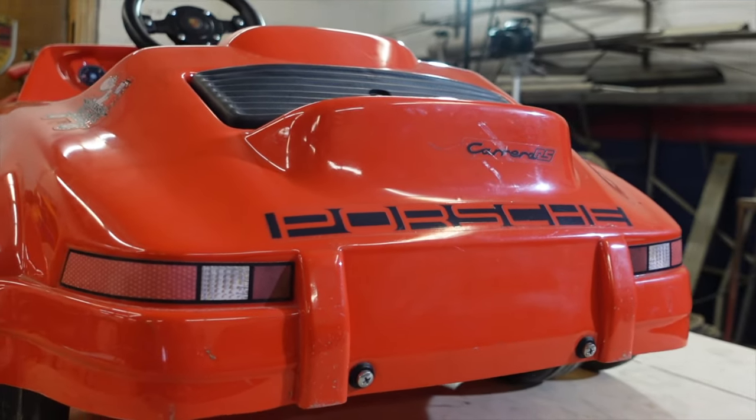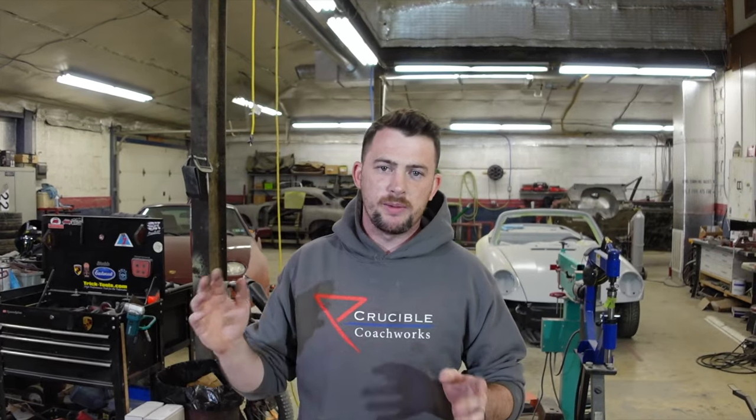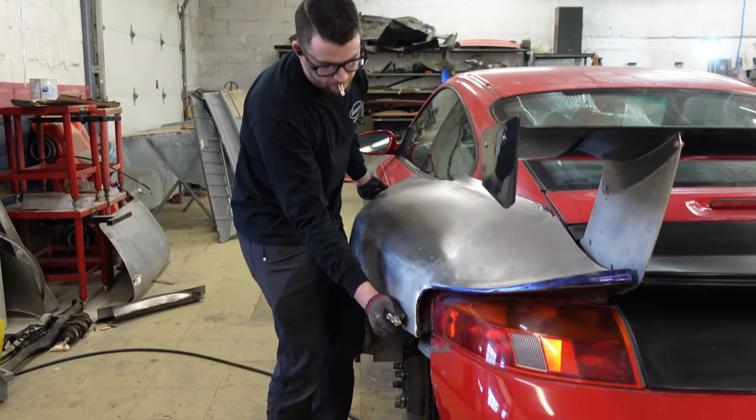It is a Porsche 911 pedal car — it's plastic, it does not take the weight of an adult, which we found out in a previous video. In fact, it is still a little broken. Now, in other places like Instagram or TikTok, we've seen people use foam to make over-fenders for their car — spray foam on the car, shave it off, glass over it, and end up with a fiberglass product. But if you're here, it's because you're looking for a metal wide-body how-to, and you're now in the right place.